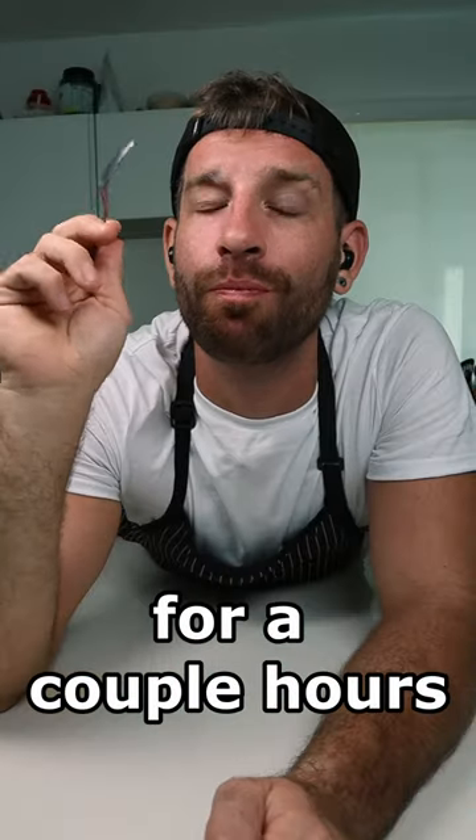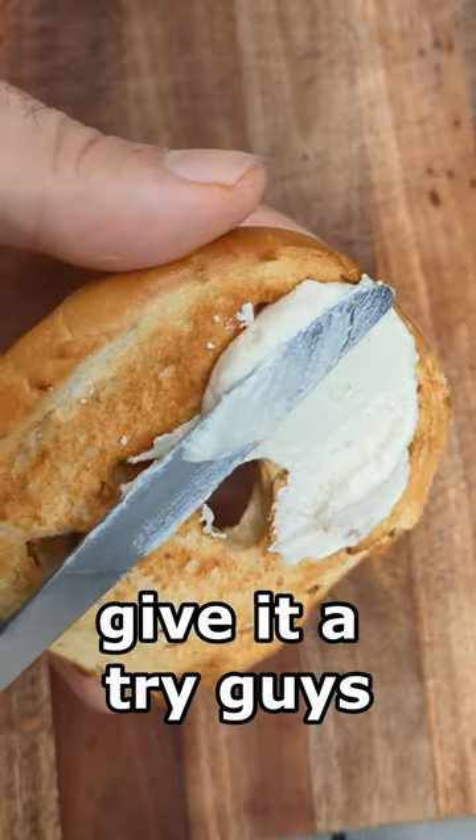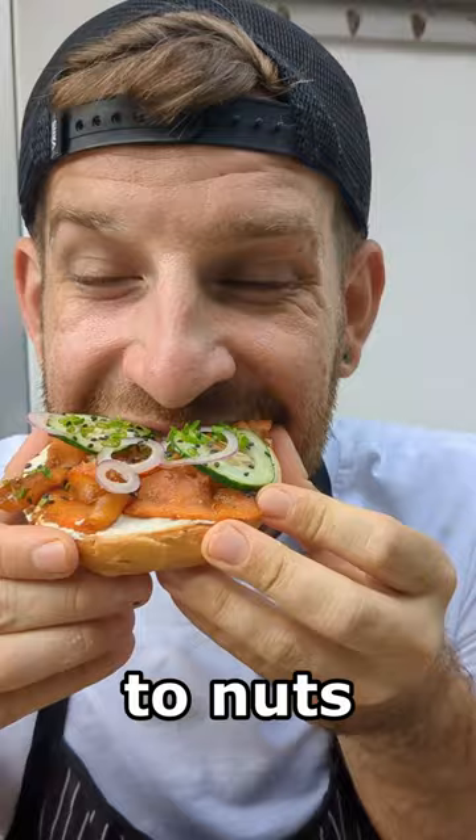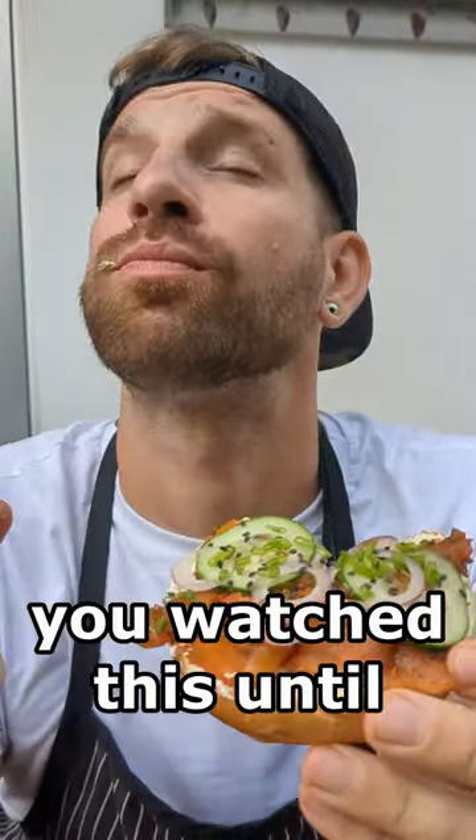Let it chill in the fridge for a couple hours. Give it a try, guys. Seriously, vegan or not, you're gonna love it. Unless you're allergic to nuts — then I don't know why you watched this till the end.